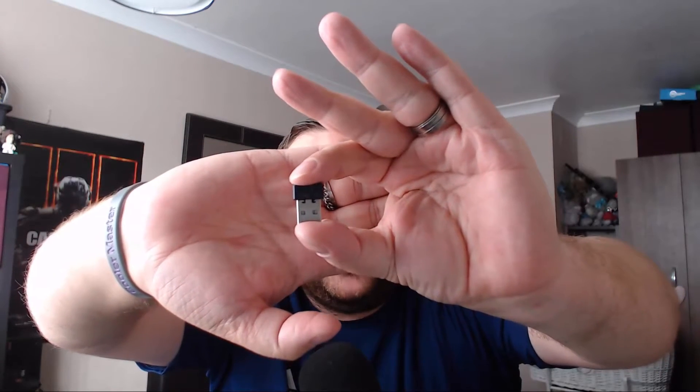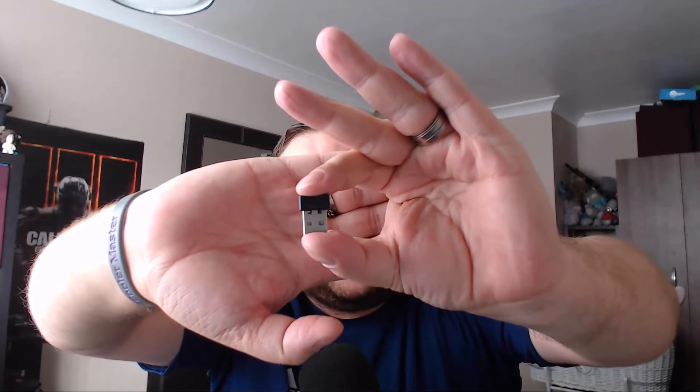And here is the USB wireless Bluetooth dongle. It has 'GameSir' printed right on it — always a nice little touch when you find details like that.